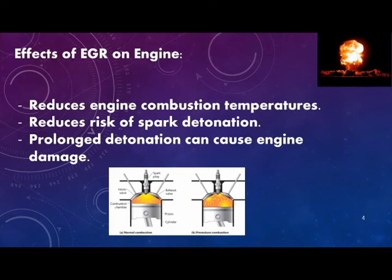The effects of EGR on an engine not only reduce combustion temperatures, but also reduce the risk of spark detonation. Prolonged spark detonation can cause engine damage.